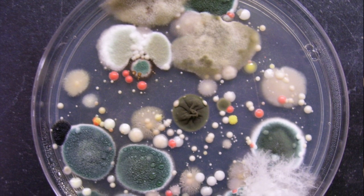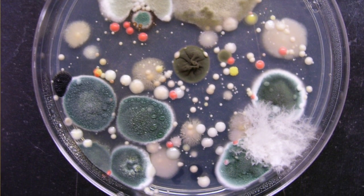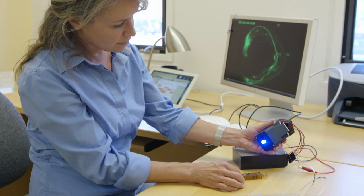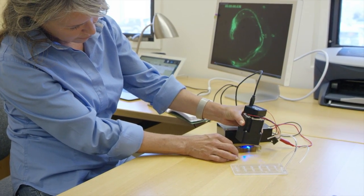There are a number of model organisms that we use here at NASA Ames to study space biology, and that includes mice, a worm or a nematode called C. elegans, fruit flies, and different kinds of bacteria and yeast. One primary plant we use is called Arabidopsis. The optical instruments that I have worked on are primarily for cells or C. elegans.